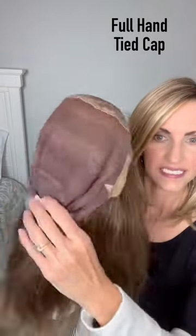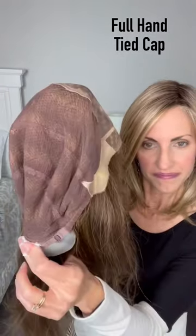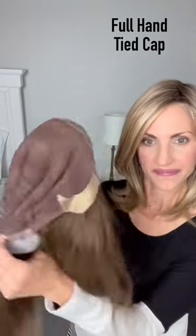This is a fully hand-tied cap, so all the hairs are going to be hand tied into the wig. It has a mono top and a lace front, and the cap is all hand tied. These are the top of the line, most expensive types of caps.